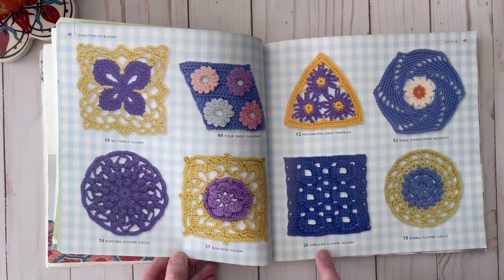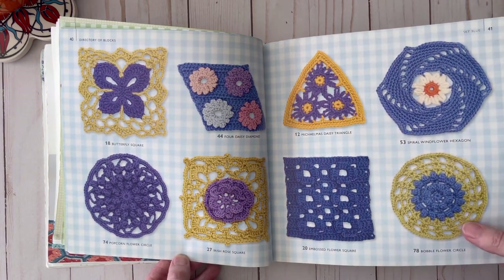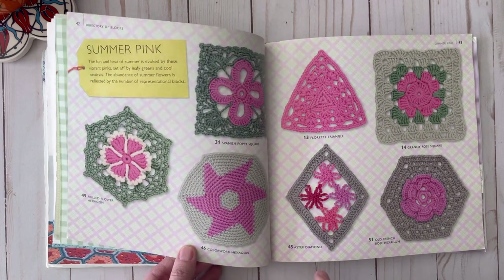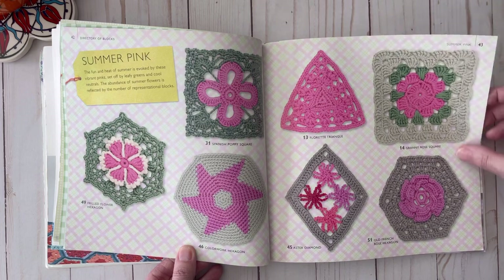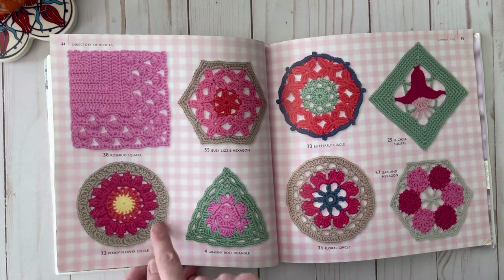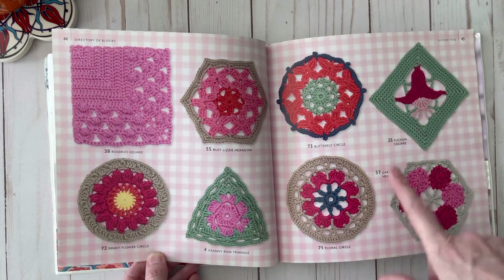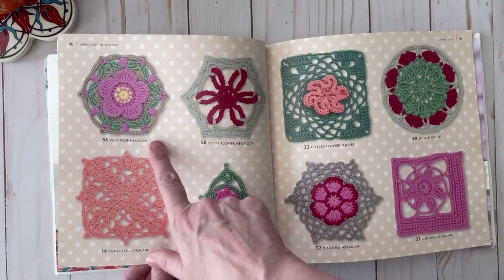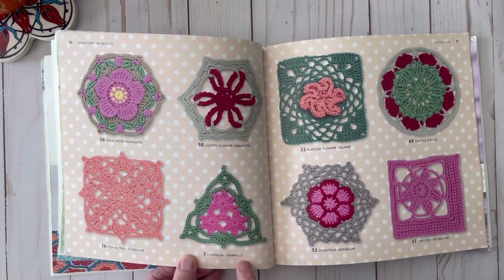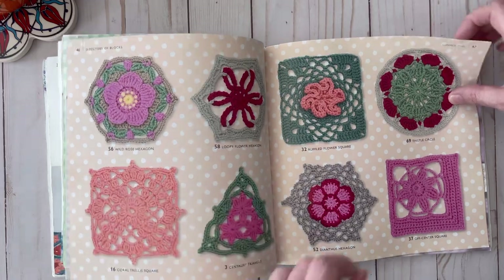Here's a blue section with Geranium Triangle, Windflower Triangle, Clematis Diamond, Coral Flower Circle, Cornflower Hexagon, Three Daisy Square, Large Flower Hexagon, Star Flower Square, Butterfly Square, Four Daisy Diamond, Irish Rose, Rose Square, Popcorn Flower Circle — that's gorgeous. And here are some beautiful summer pinks: Spanish Poppy Square, Frilled Flower Hexagon, Colorwork Hexagon, Aster Diamond, Floret Triangle, Granny Rose Square, Old French Rose Hexagon. There is a lot in this book! Rosebud Square, Penny Flower Circle — that's gorgeous — Granny Rose Triangle, Busy Lizzie Hexagon, Butterfly Circle, Fuchsia Square, Floral Circle, Garland Hexagon.